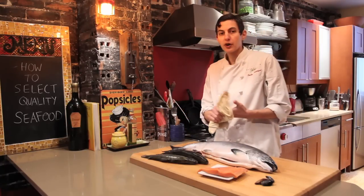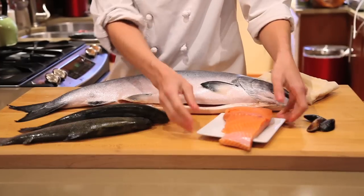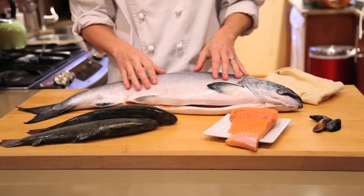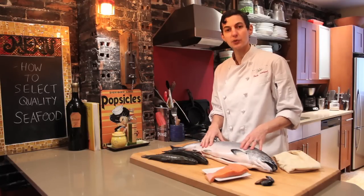You want to go to a quality place where you're able to smell the fish. It's really the best sign of freshness — get your nose right on the fish and take a smell. It should smell like the ocean, really nice and light. And that's how you select quality seafood.